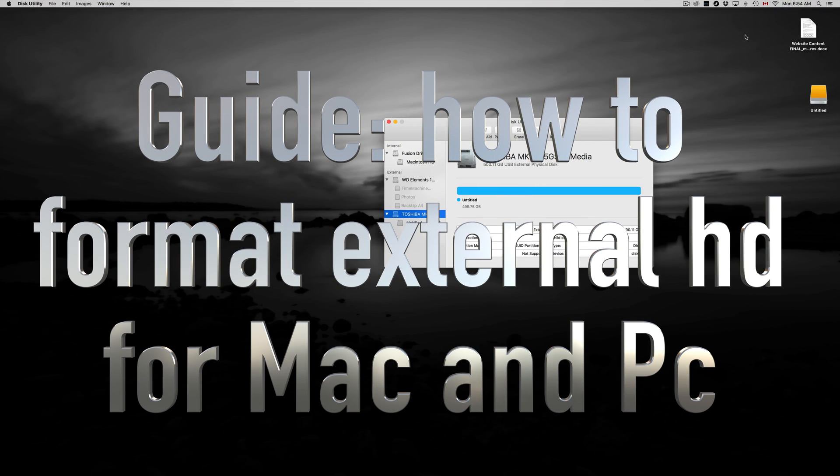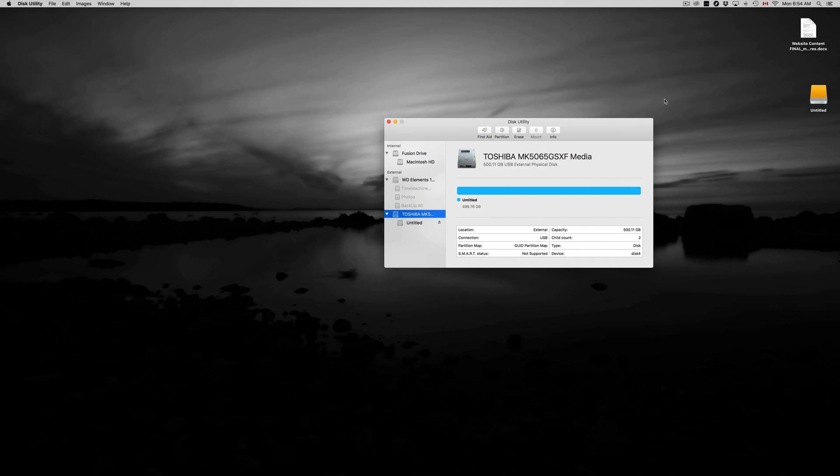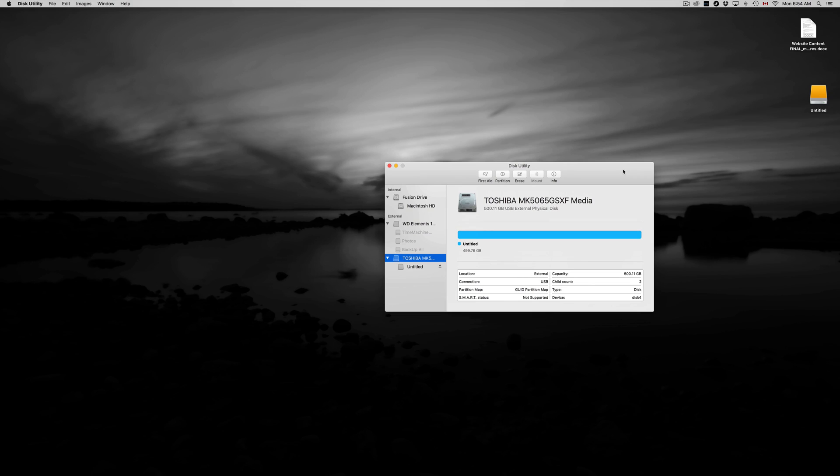Hey guys, on today's video I'm going to teach you how to format your external hard drive — whichever you have, whether it's Seagate, Toshiba, or Western Digital. They all come with pre-built programs inside which you don't want because they get confusing and useless. Let's just format this the correct way so you can just drag and drop stuff onto it, just like a USB stick where you copy and paste stuff.